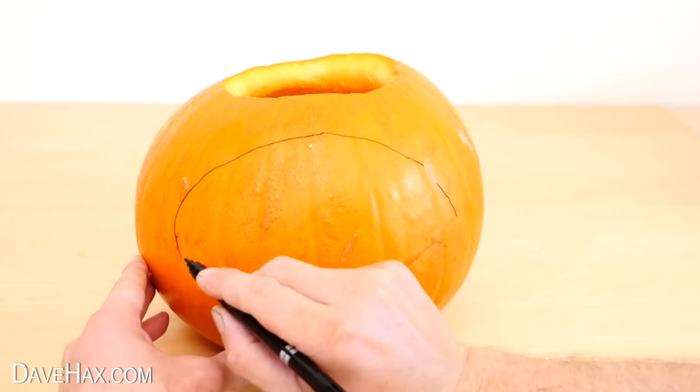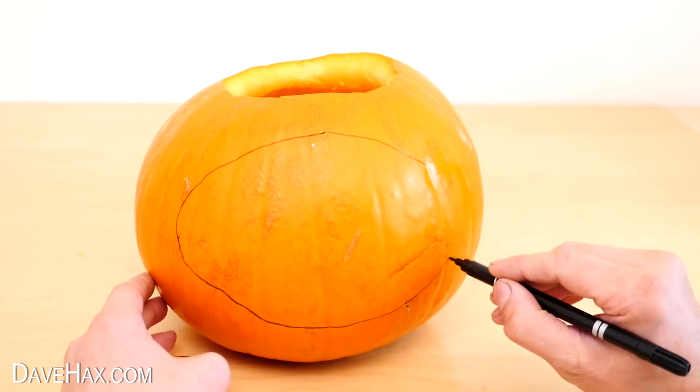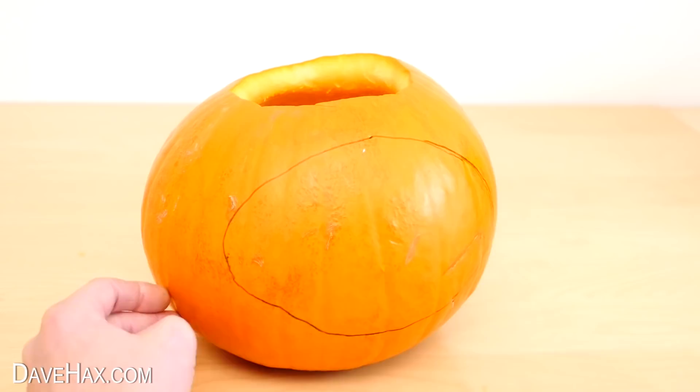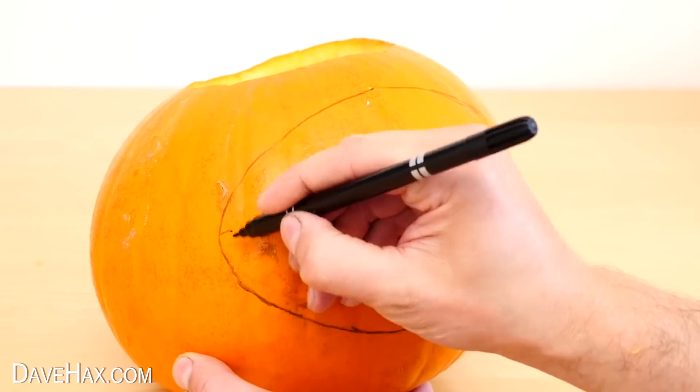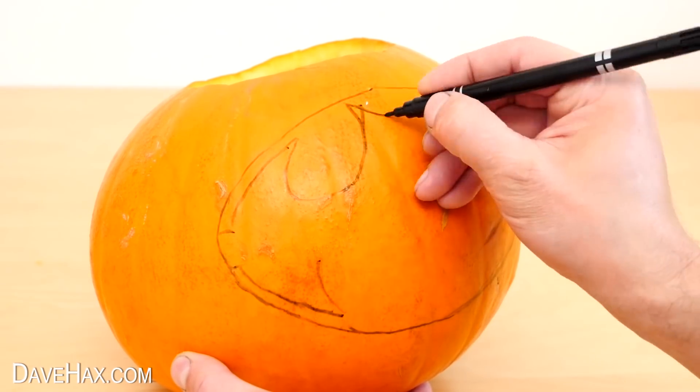I'm drawing on the logo by starting with the outside surround, and if I make a mistake I'm just wiping it off and redoing it. Then I'm drawing on the Bat logo, which will be held in place with little tabs on each side.